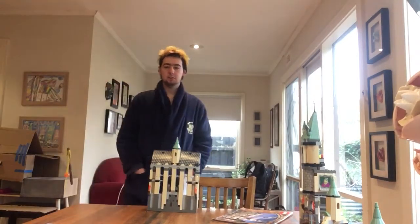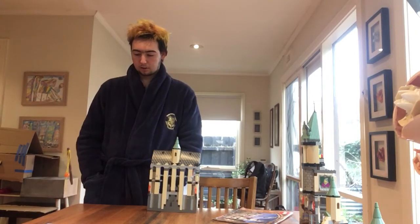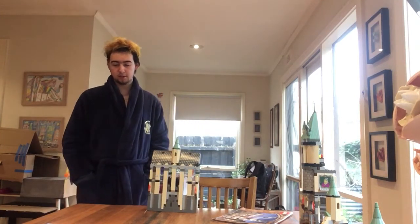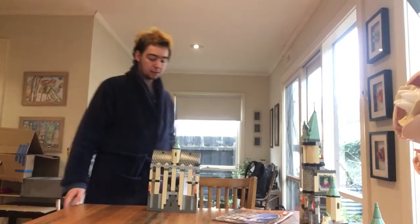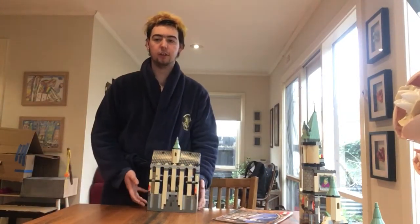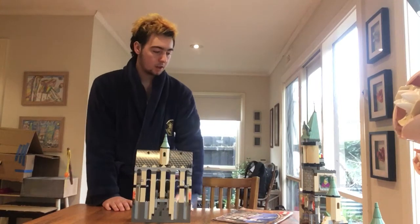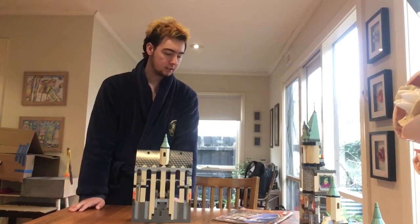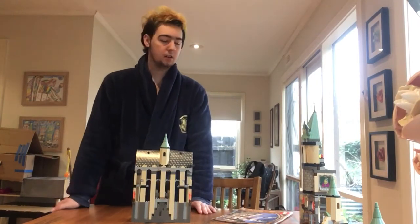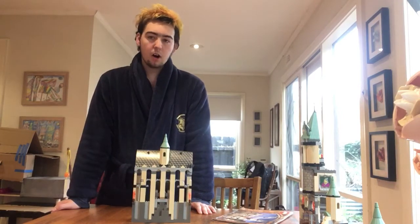Hey guys, welcome back to Bolo's Lego. I'm going to do part two of the review of Lego set 4709, Lego Harry Potter 2001. Just to say again, this is part two so hopefully you guys watched part one already. In part one I reviewed the fireplace, the restricted library, and the Gryffindor tower. Now I am reviewing the Great Hall and the boat house.